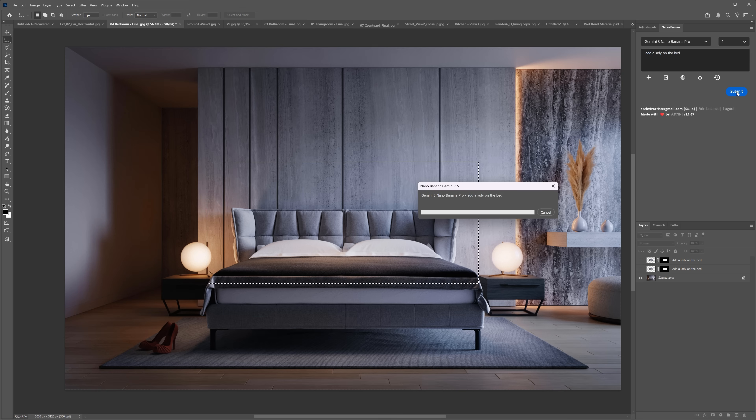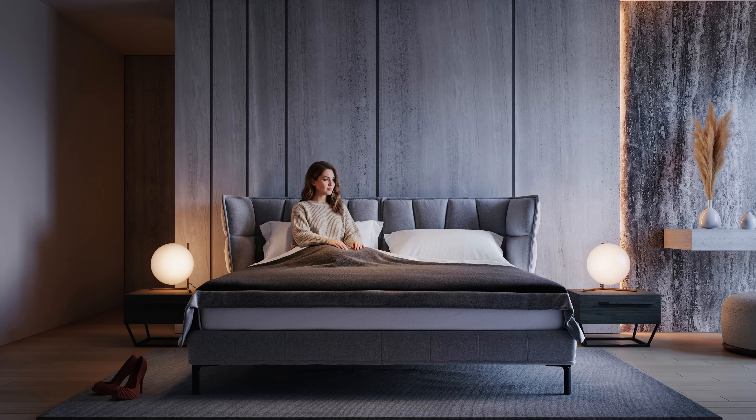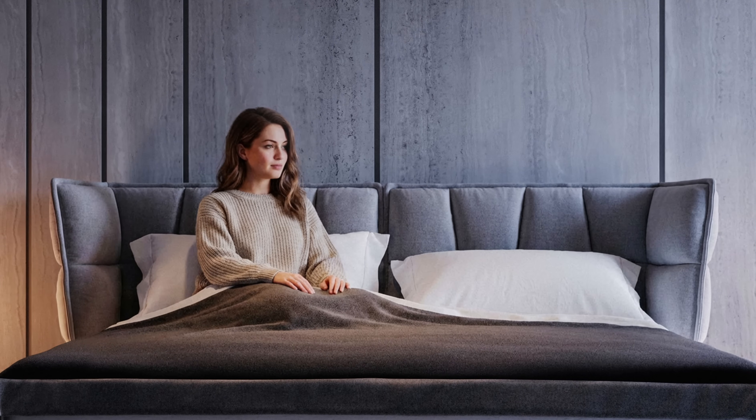The generations take more time than the previous version — in this case it took around 27 seconds, but I sped it up. Is it worth the time? Here is the result. I think it did an amazing job. I really like it. The style and lighting match the scene perfectly, and there are no artifacts or weird details on the person.